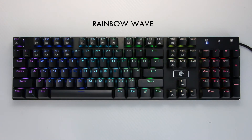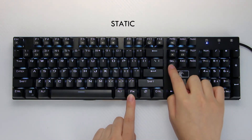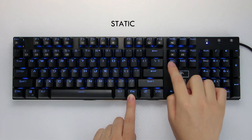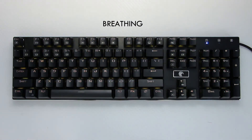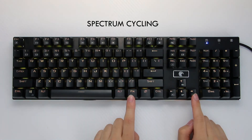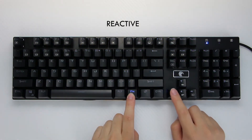Function delete will change the direction of the wave. Next is static — there's nothing much to change here, but you can change the LEDs to seven different colors. Breathing is next — left and right changes the breathing speed, and you have seven color options as well. Spectrum cycling — all you can do is change the speed, and that's it.